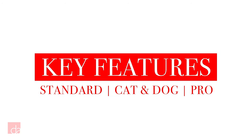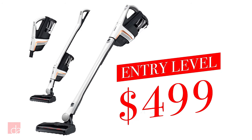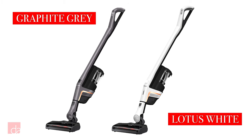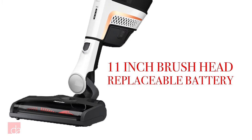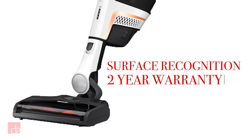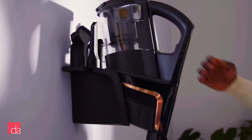Now that we've gone over some of the reasons to choose a Miele, let's talk about the key features in each of the three models. The standard Triflex HX1 retails for $499. This is the entry-level model available in graphite gray and lotus white. It features an extra-large cleaning head and a 60-minute replaceable battery to quickly clean large surfaces. It uses advanced surface recognition technology and includes a two-year warranty. All Triflex models include a convenient wall-mountable charging station.